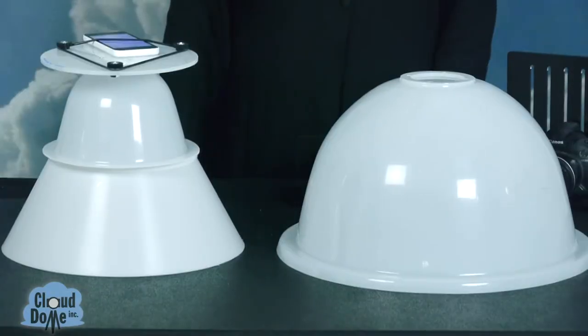You can also use your smartphone on this disc with the original dome. As you notice, the original Cloud Dome is about the same size as a Nimbus dome extension collar, so you can take pictures of the same size objects in either setup.